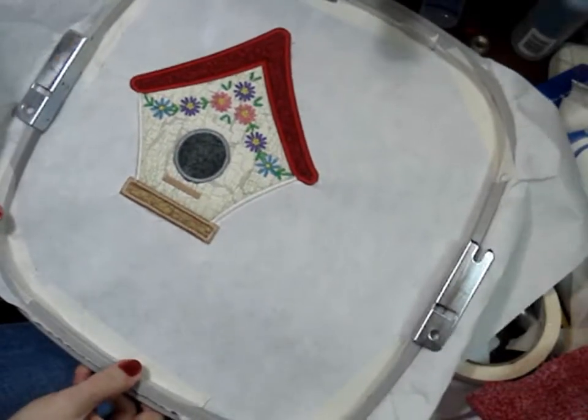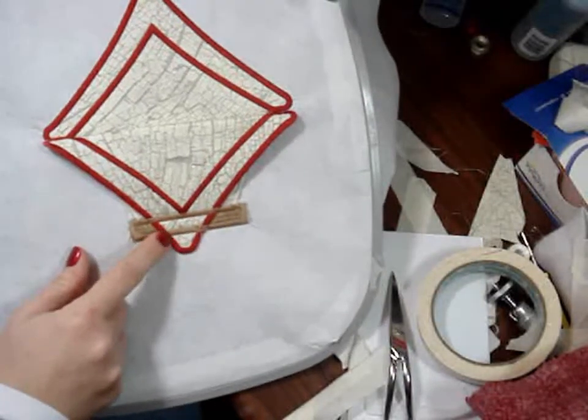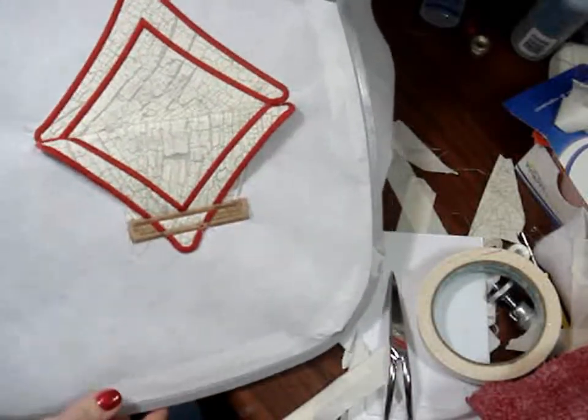It looks good except — make sure you tape down the roof or you end up with this. I'm going to go ahead and fix this: take out the satin stitch and re-sew it.